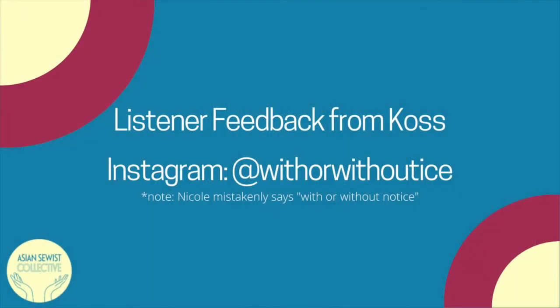Before we get started on today's topic, I want to cover some feedback we received on part two of our mindful fabric selection episode. We got a message from Kos, who goes by @withorwithoutnotice on Instagram, regarding a sewing fabrics, notions, and pattern store called Merchant & Mills, based in the UK.